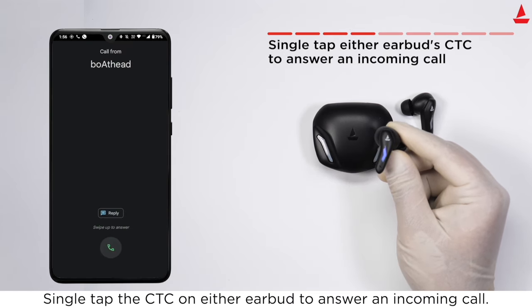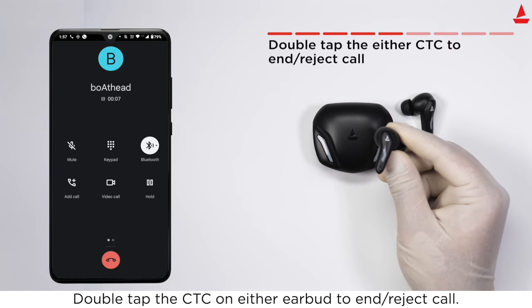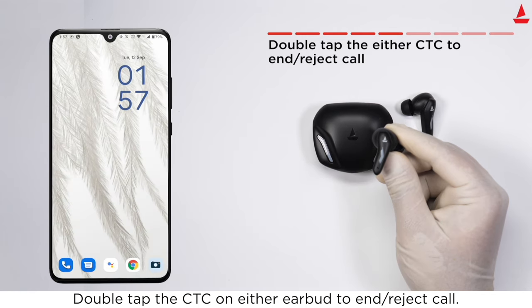Single tap the touch control on either earbud to answer an incoming call. Double tap the touch control on either earbud to end or reject a call.